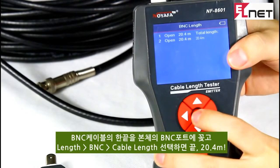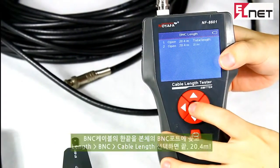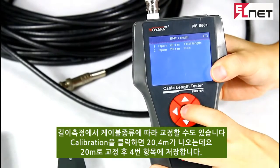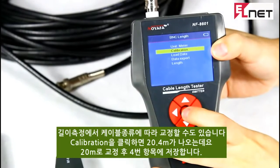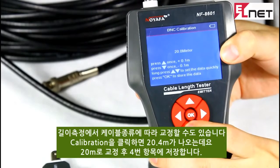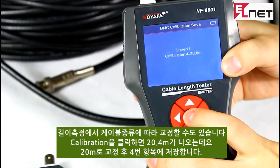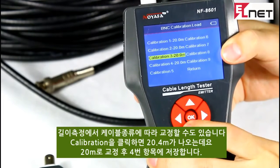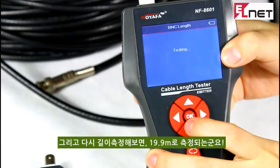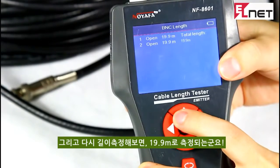The result shows this cable is 20.4m. The accuracy for this device can be up to 99%. But if the error is a little large, we can use the calibration function first, then measure the cable length again. Here, let me show you how to calibrate. We go back and choose the calibration function, then adjust the length to 20m. We save the data to calibrate and load it. Then we go back and test the length again. The result shows the cable is 19.9m — a more accurate result.